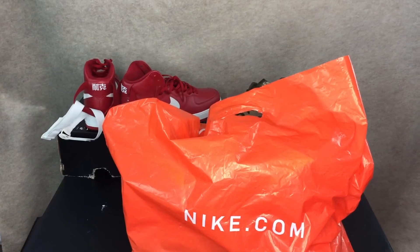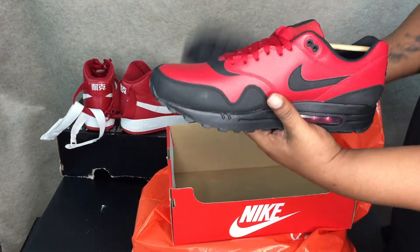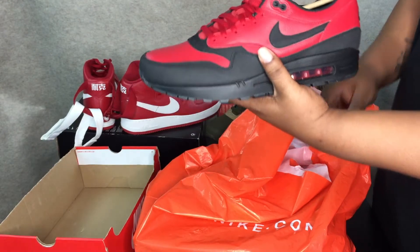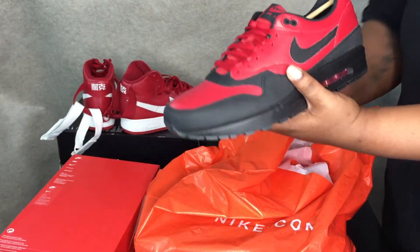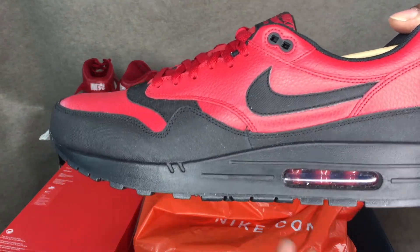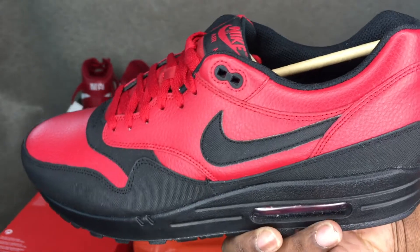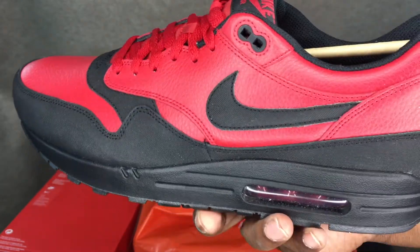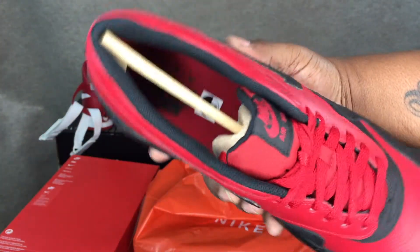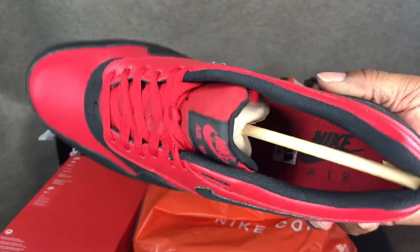They didn't have these the first day — the guy actually lied to me, told me they didn't have any more. Then I went back and they had them, like two or three pairs. Here goes your bread: Air Max One LTR Premium, $41 bucks. They had a 30% off sale, so I had to scoop these. Fresh out the box, still got the sticker and insert.